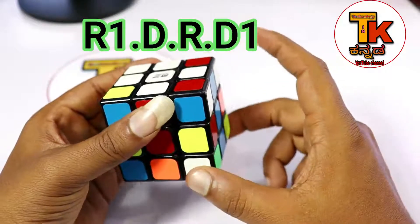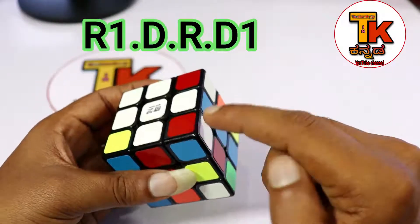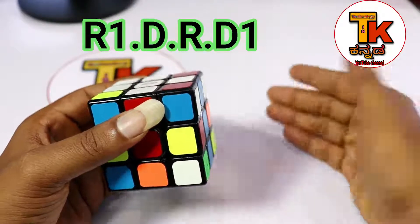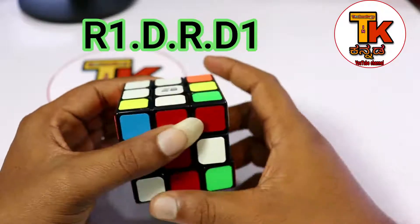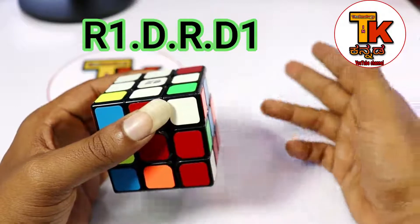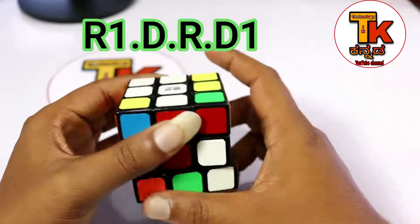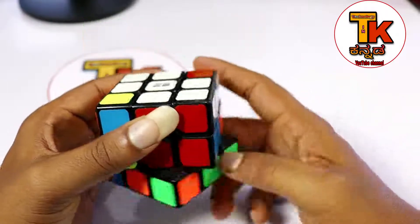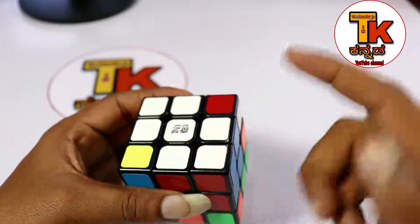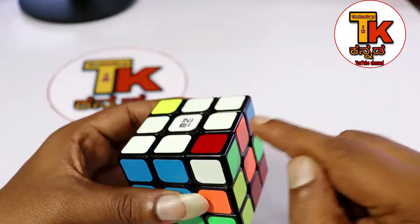The formula is complete. The same formula: R1, D, R, D1. You can apply this formula one time. R1, D, R, D1. This will apply to one side blue, one side orange. You can apply white.